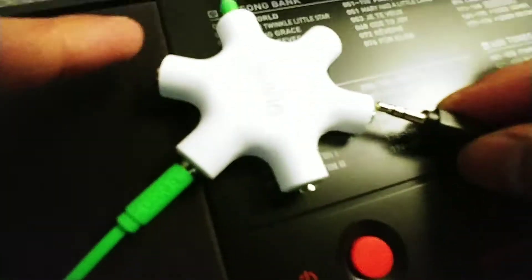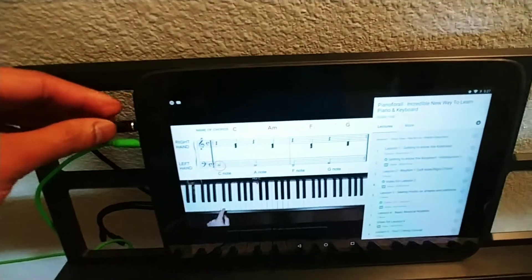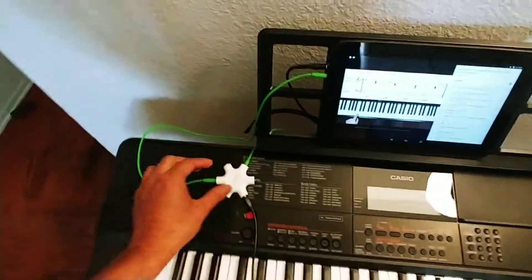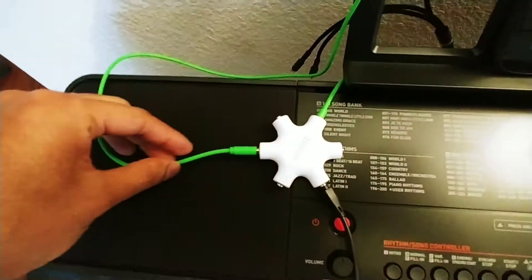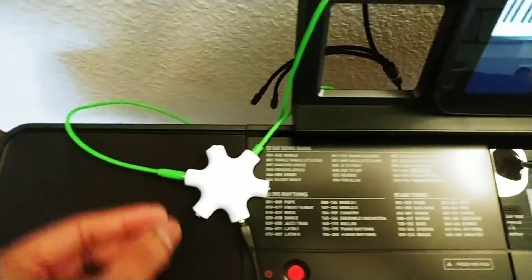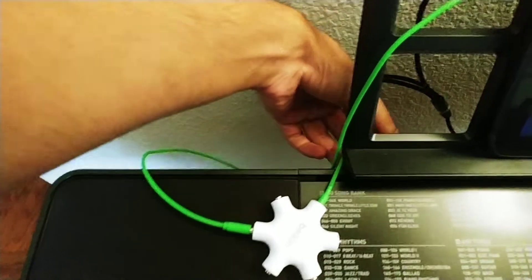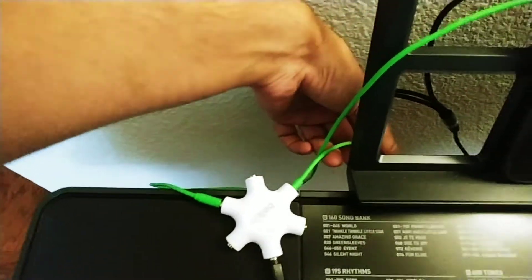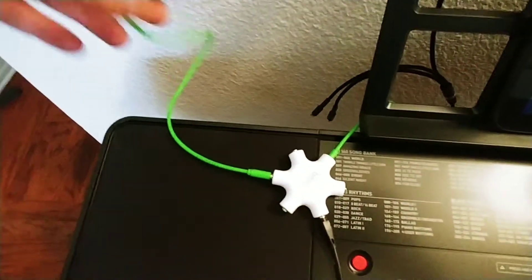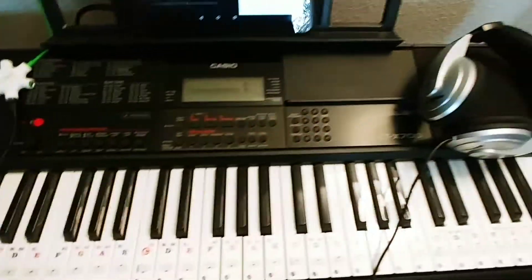That still doesn't fully solve the problem — we need the audio output from the tablet as well, so I can hear it through my headphones. Luckily, this is not just a splitter, it's a hub. It can receive signals from as many devices as possible and send out signal to as many open ports as there are. So the setup is: the output from the piano comes in, the output from the tablet comes in, and both are merged into one wire going to my headphones.